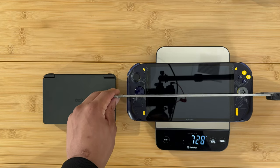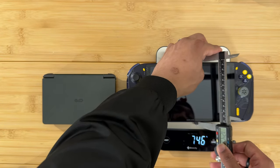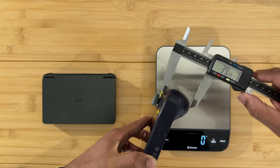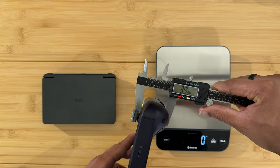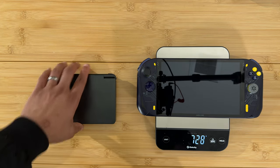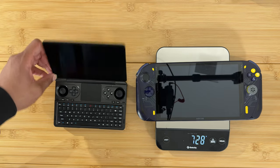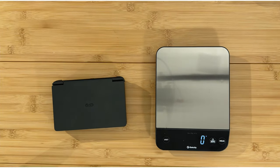The A1 Pro is 282 millimeters long and 124 millimeters tall. The grip is very nice — even thicker than the Steam Deck at 40 millimeters at the top and 39 millimeters lower down. Here is the Win Mini open next to the A1 Pro — of course it's going to be taller when open — and then here it is closed next to the A1 Pro.